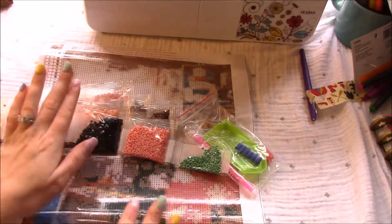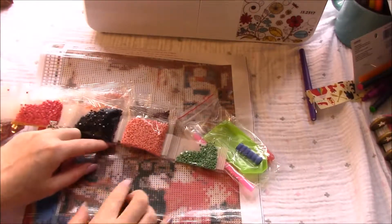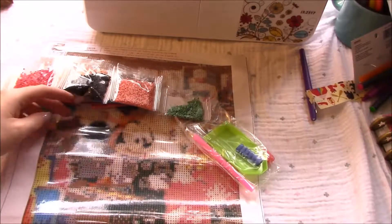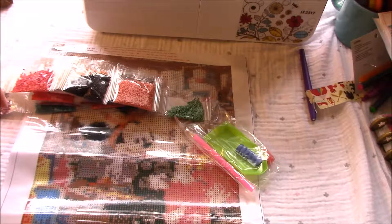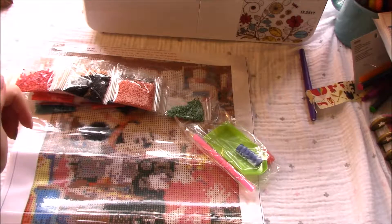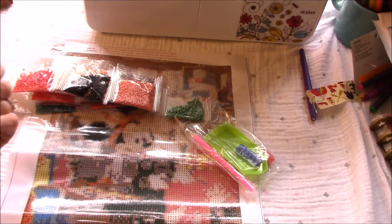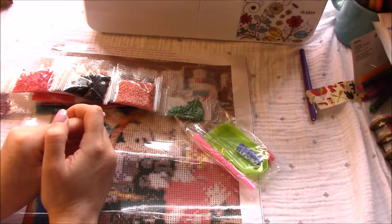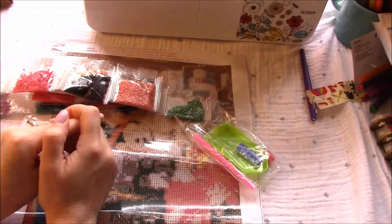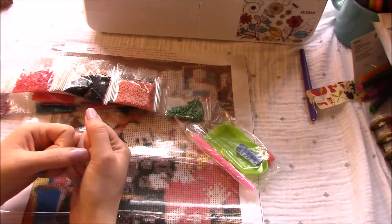I'll get my gems for the stitch put away and then kit this one up so I can work on it, because it's really cute and I want it up on the wall. I did finish my Paris one, but I don't know where it is — I didn't even frame it yet. It's somewhere... I have like six crafts going on right now, so it's kind of a mess, but I will find it eventually. Hopefully.